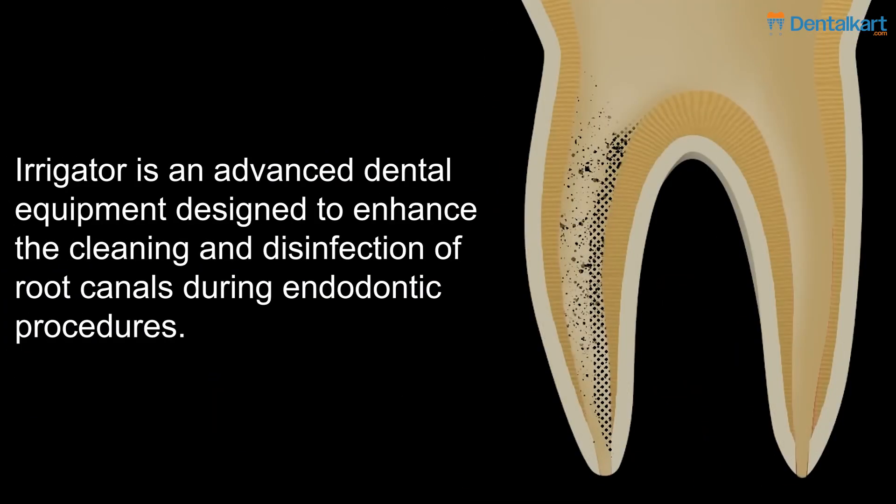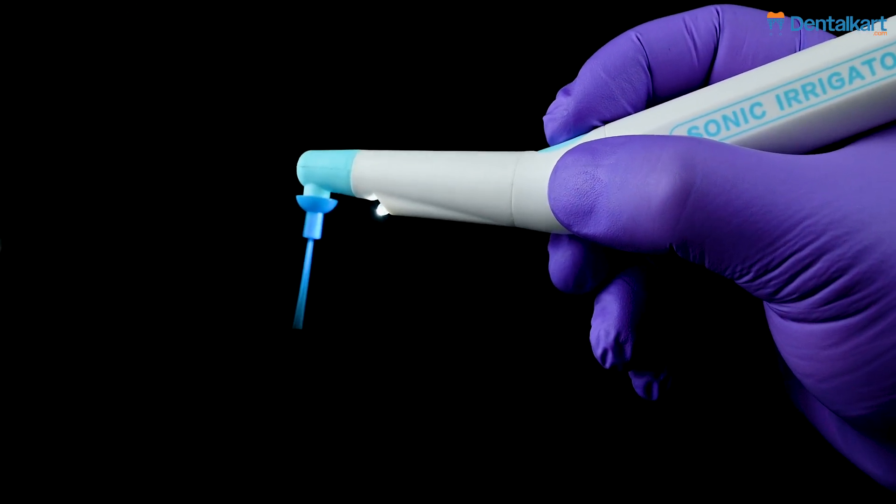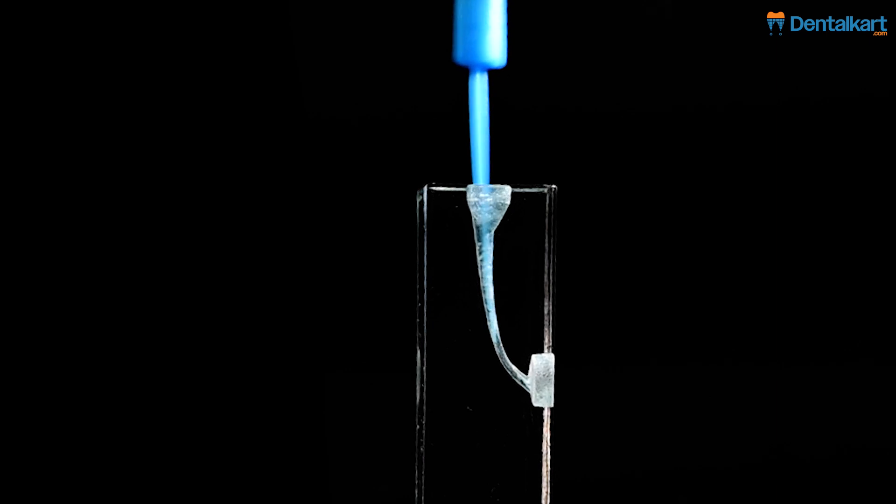It is an advanced dental equipment designed to enhance the cleaning and disinfection of root canals during endodontic procedures. It utilizes high-frequency vibrations to agitate irrigants, ensuring better penetration into the intricate canal system.